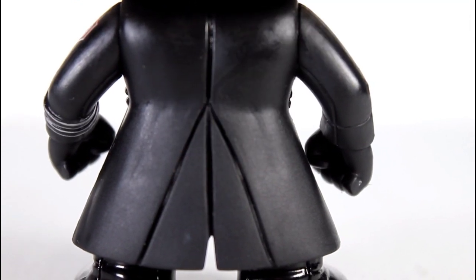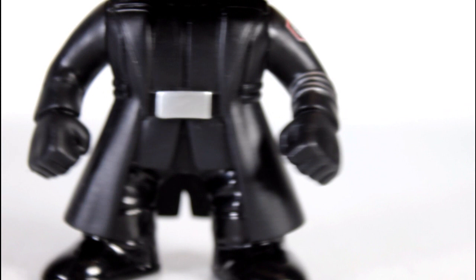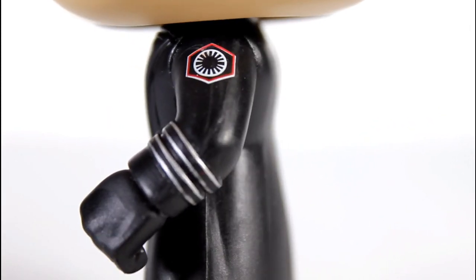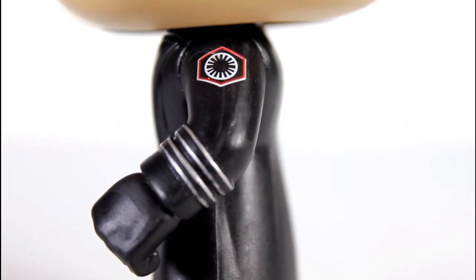I like the design lines going down the back. His sleeves look good, including the little silver-lined cuffs. The First Order logo is really well done on his shoulder sleeve — it's really cleanly painted, I like the red line.